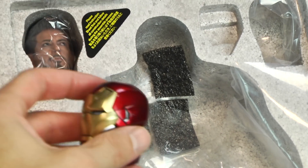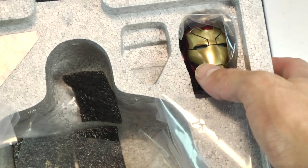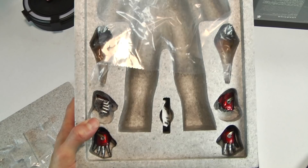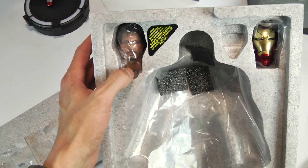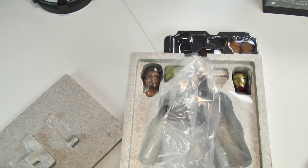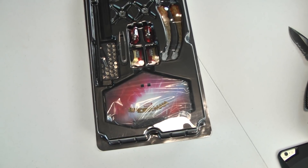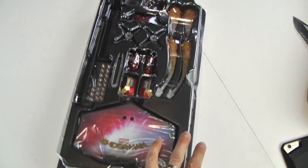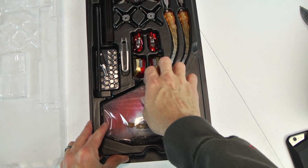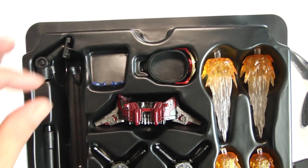I'm going to pop this back and set it aside since I don't intend on using it. I don't like animated flames — to me, it breaks the illusion. One of the things I love about Hot Toys is that when they make Iron Man suits they look realistic, very film quality. When you add illuminated or animated flames, it just does not work for me.